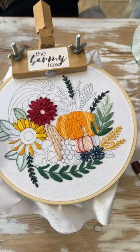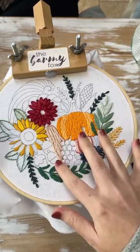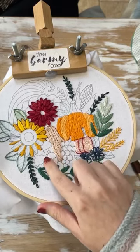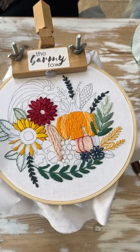I've done these before — little acorns like this. Normally I'll do a satin stitch on the bottom, like up and down, and then a padded satin stitch on the top.